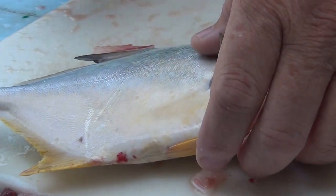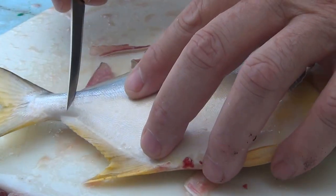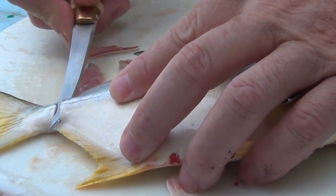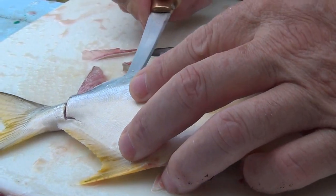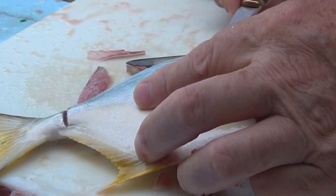Not everybody records themselves cleaning fish, but here goes the first time. Pompano is wonderful to eat and wonderful to clean, especially this size.